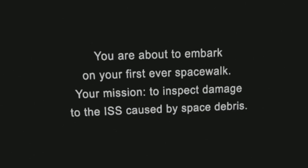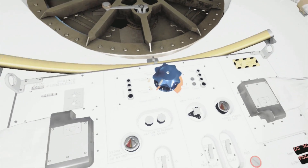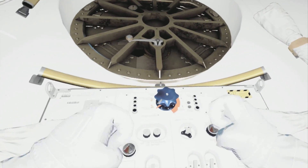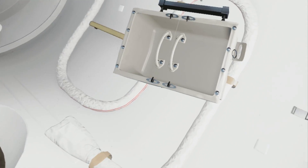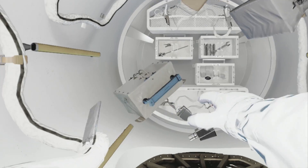EV2, we're one minute from egress. Time for last checks. Take a look at your gloves for us — make sure there are no tears. Houston has visual contact on the helmet cam. Your heart rate and oxygen levels are on your chest if you want to check, EV2. Readings look fine down here. Come on out, buddy. Water's great.